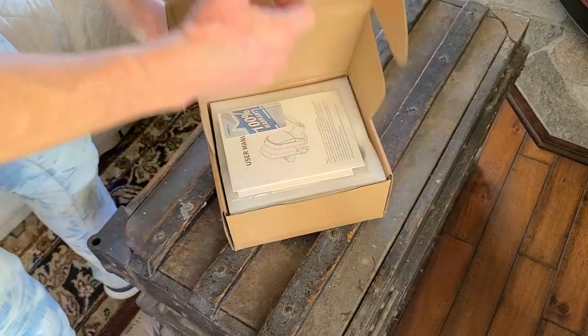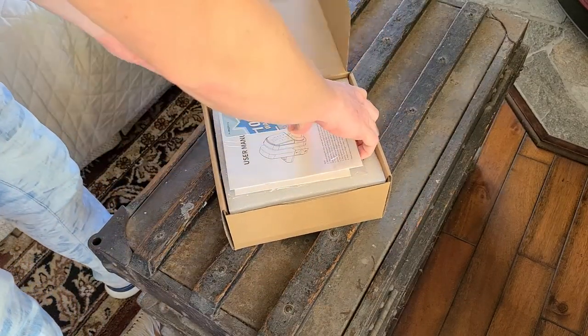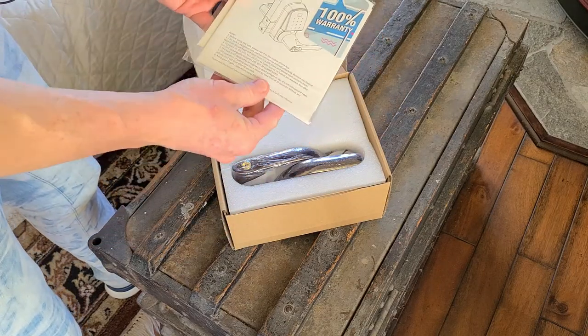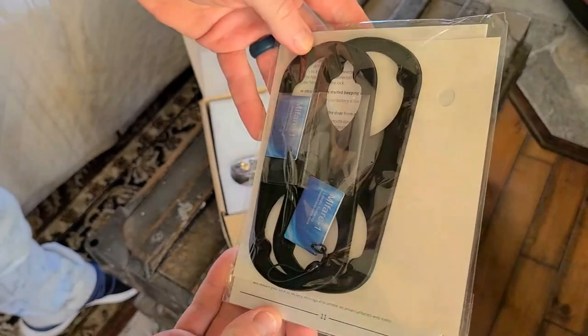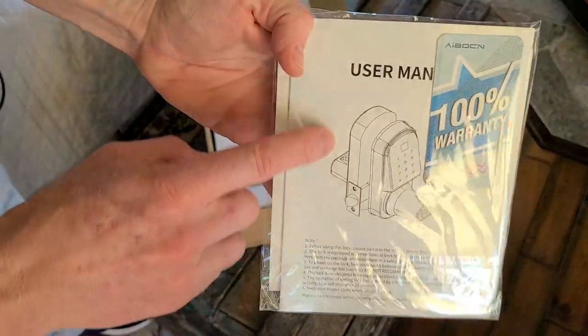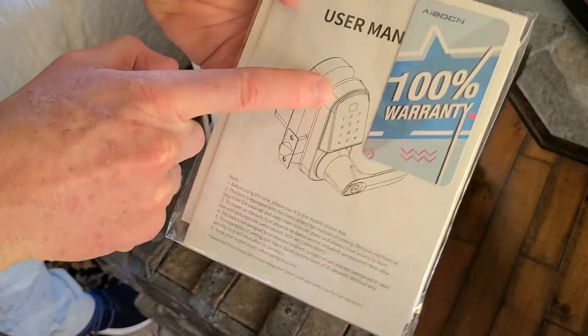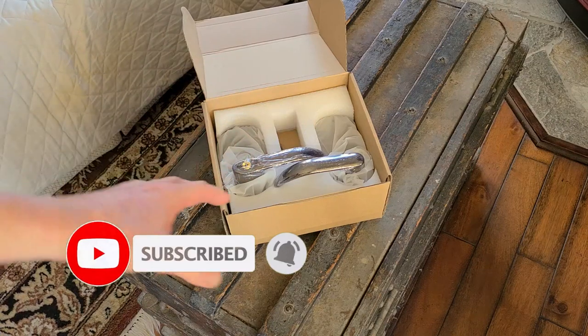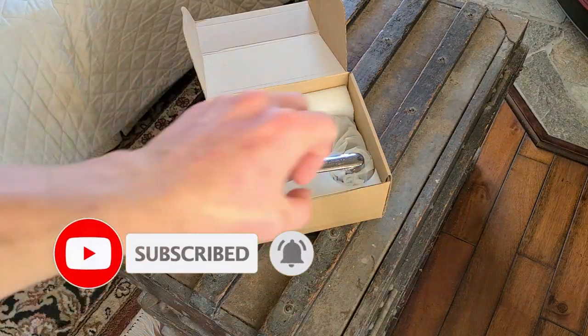Alrighty folks, let's go ahead and open it up and see what we got here. There is a warranty of course with this as well. We got our user manual, a little information packet. Looks like we have some templates there as well, some soft padding for it. I'm pretty sure that goes behind the door panel here. And they do make a left-handed version as well.